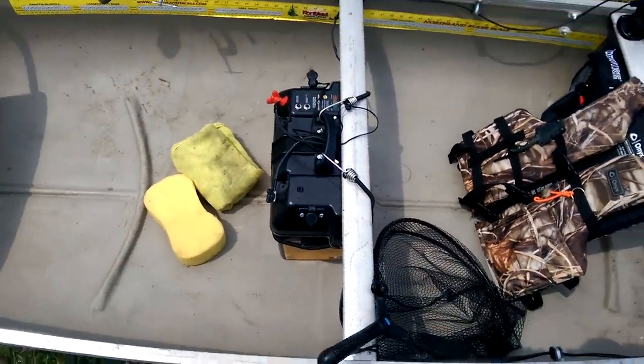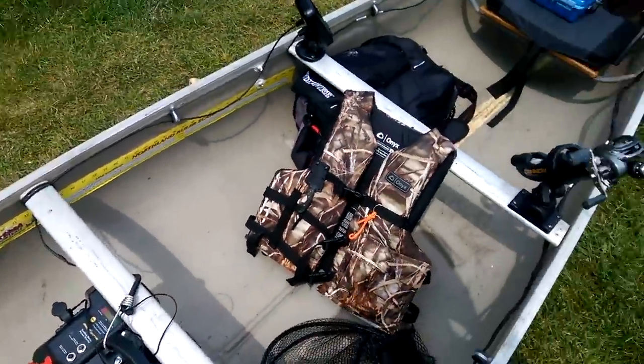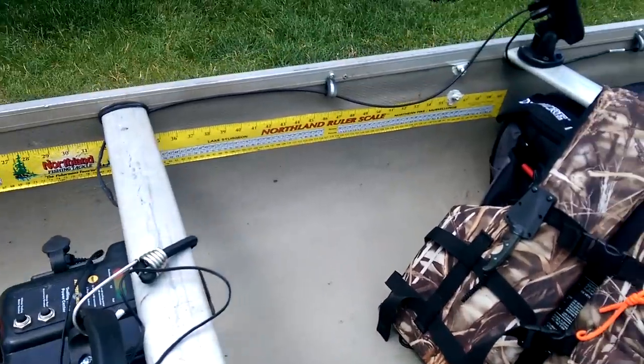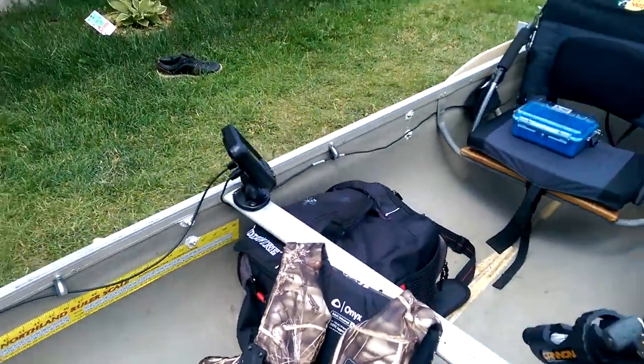I installed these insulated wire retainers just to run the cables along both sides of the boat so they're out of the way.